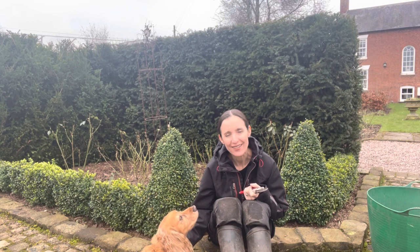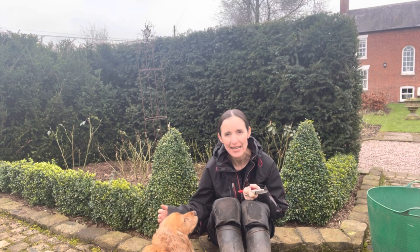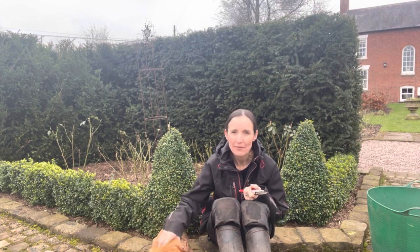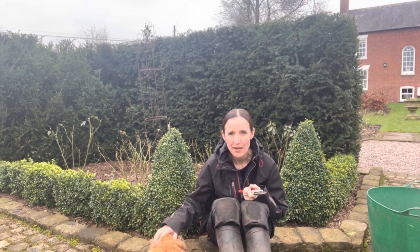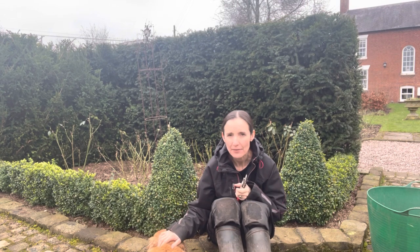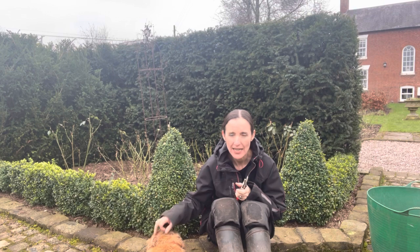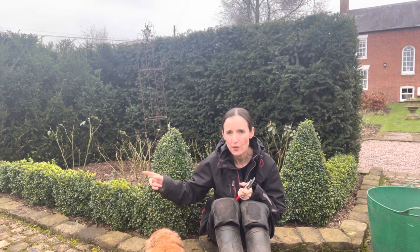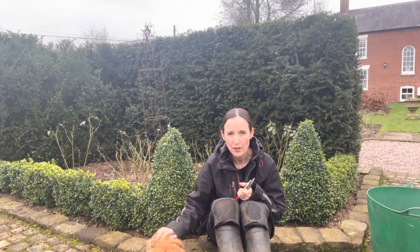Hello and welcome to Murphy's Garden. You join me on a nice day in January, getting towards the end of January. What I want to do today is make a start on the rose pruning. I've got my Falco secateurs and I'm going to start with the easy ones — these are the Desdemona roses, fairly newly planted. They went in not last autumn but the one before, so they've been in just over a year.